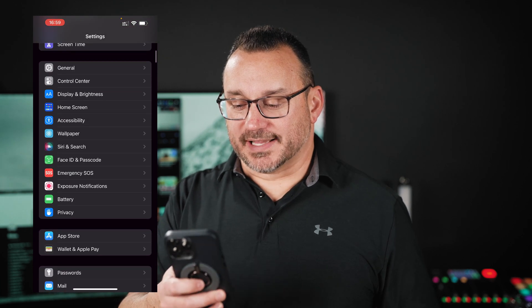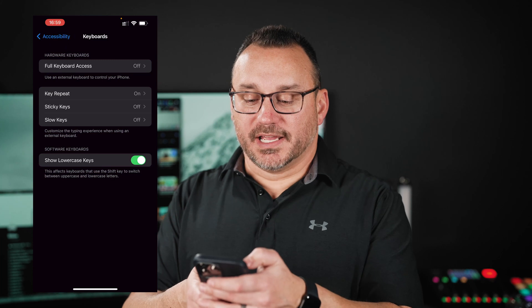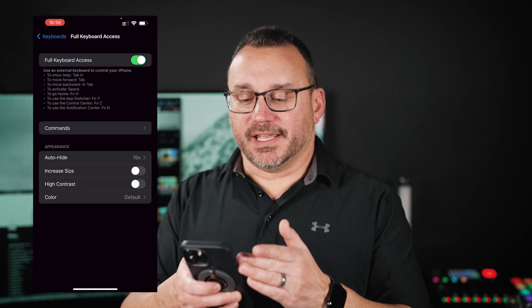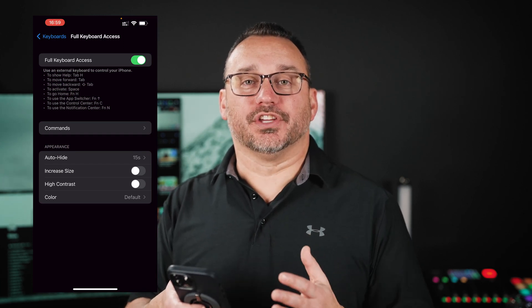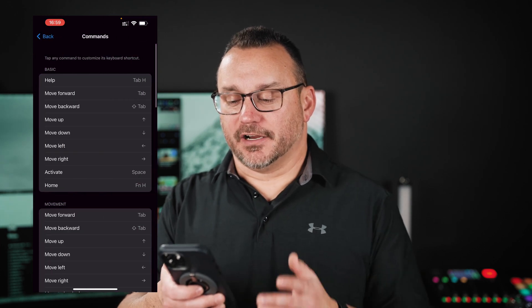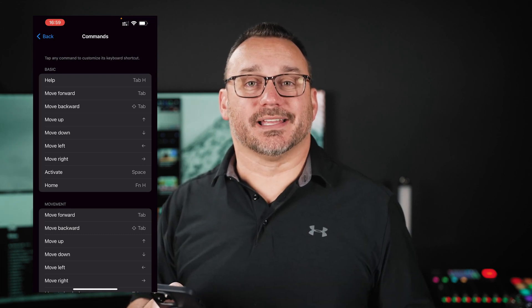So I'm going to scroll down to Accessibility. If you scroll down, you see Keyboards, and there's Full Keyboard Access, and I can turn that on. What you're seeing here is some help. If you hit Tab+H, you're going to be able to see a help menu that's going to show you anything that you could do with the keyboard. You can also look under Commands here and see all of these different commands that you'll be able to do utilizing the keyboard.